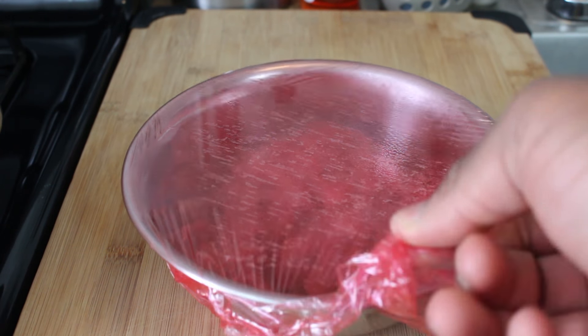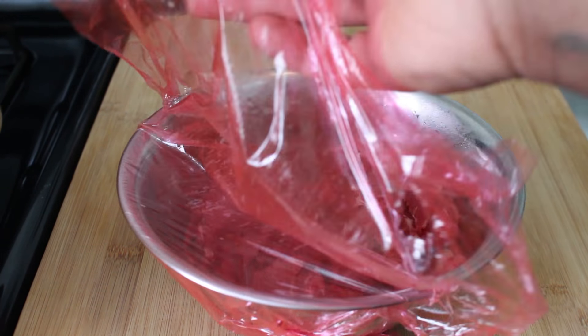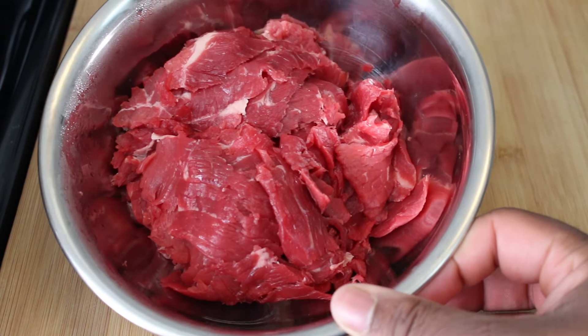What's up everybody, and welcome back to Two Dope Kitchen. Today we're gonna be making some amazingly delicious Philly cheesesteak spring rolls. Y'all know I'm from Philly, y'all know I love my cheesesteaks.